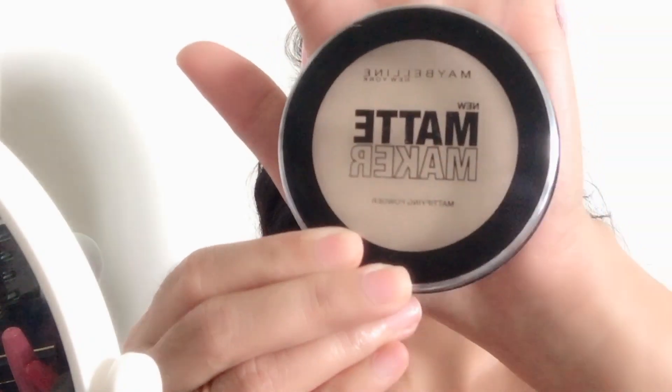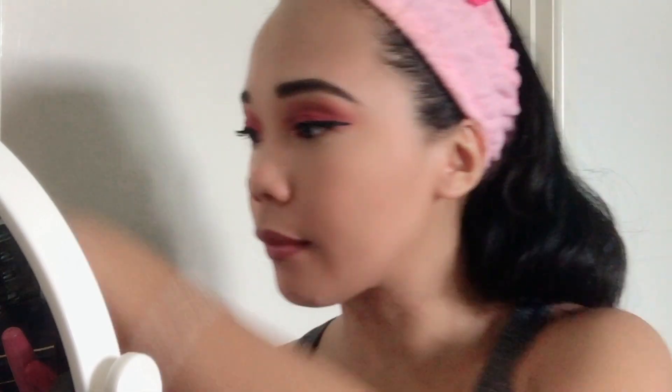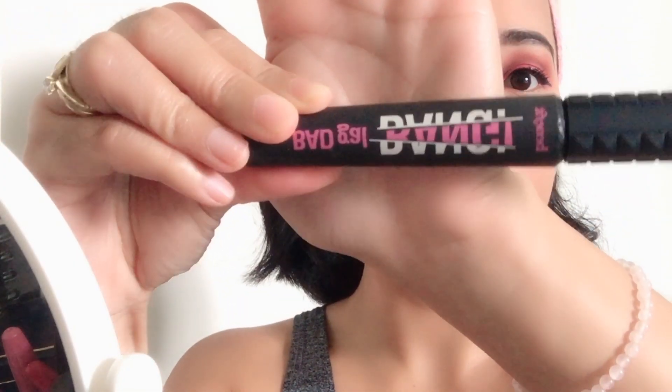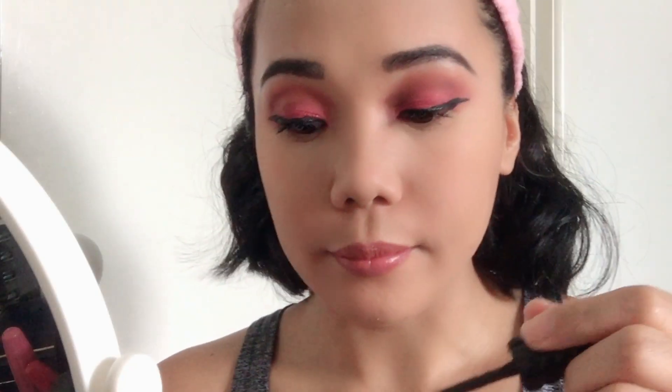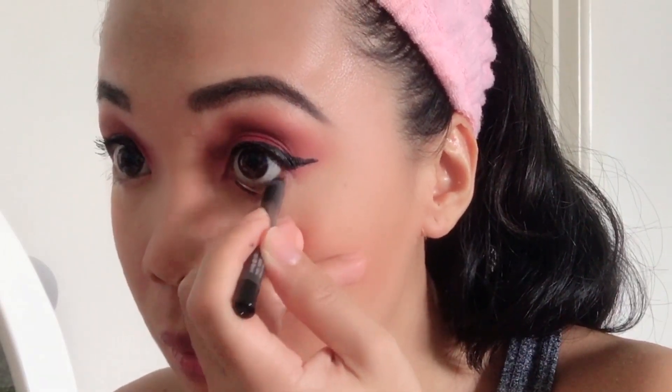For my powder, I'm using Maybelline Matte Maker Powder. This one is very nice, guys — for those of us with oily faces, this powder is great. Apply the Bad Gal Bang Mascara from Benefit on your lower lashes as well. I'm using this Ply 101 Lower Eyelid Eyeliner Pencil — apply it on your lower eyelid.